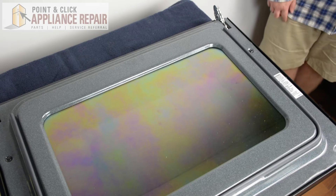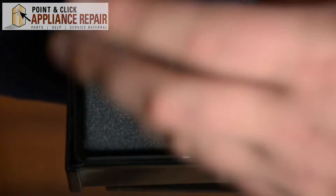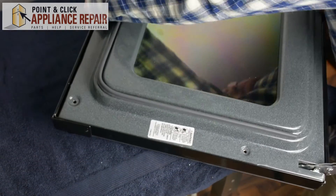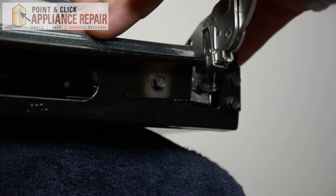Once you remove the door from the range, we're going to place it on a flat safe surface such as this one. Next we're going to unscrew the door handle from the inside of the door using our hex bit. Then we're going to remove the screws that are holding the bottom of the door to the inside of the glass assembly.